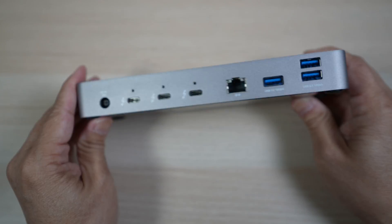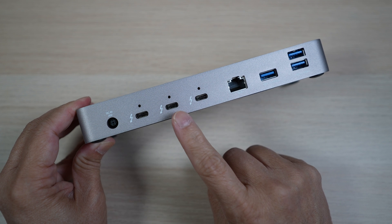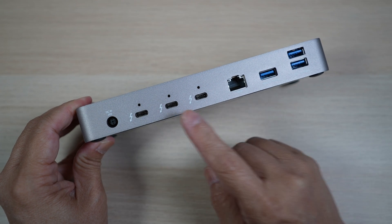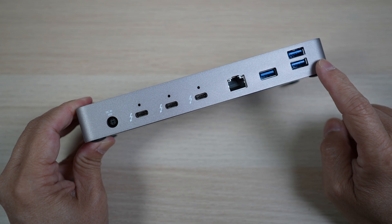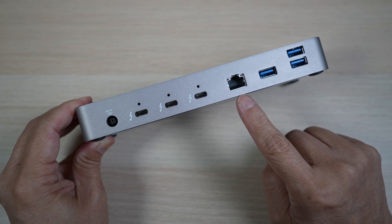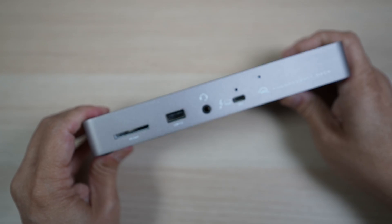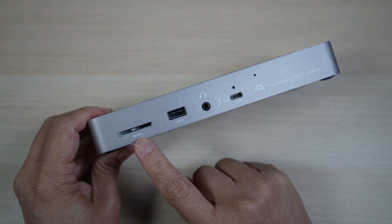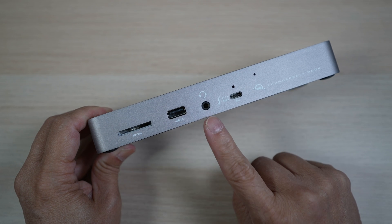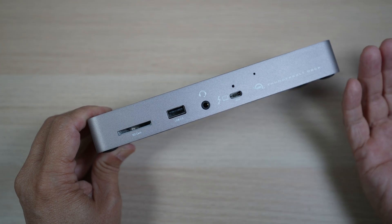The other three downstream Thunderbolt 4 ports are on the back, certified compatible with both Macs and PCs. On the back, there are also three USB 3.2 10 gigabit per second ports, a gigabit ethernet port, and power input for the dock. On the front, there's an SD card slot, a USB 2.0 port, and an audio input-output port, in addition to the Thunderbolt uplink port.